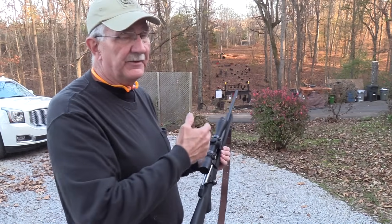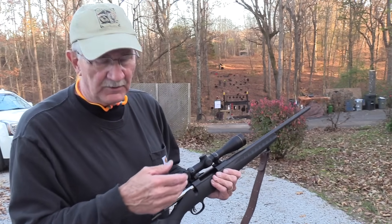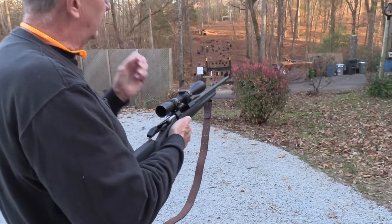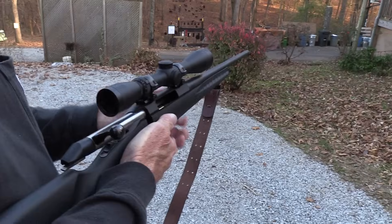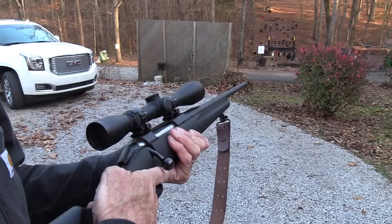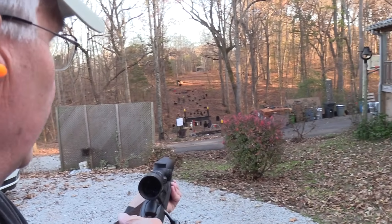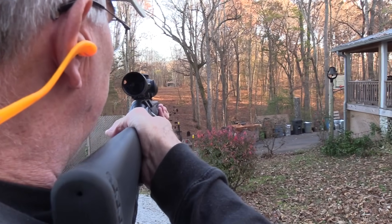We're going to take a couple shots at 230 yards, and then we're going to go down and talk to you about this firearm and this cartridge. We'll see what we know about it — probably not much, but who knows? I'm just going to stand and shoot — stand and miss. I'll see if we can hit the gong first, then I might try the red plate over there at 230.